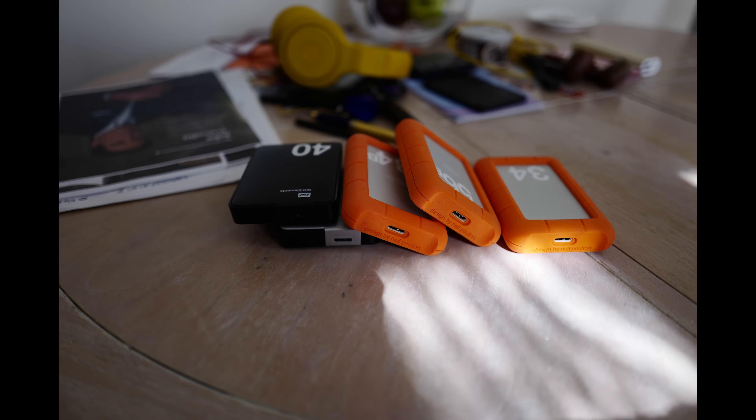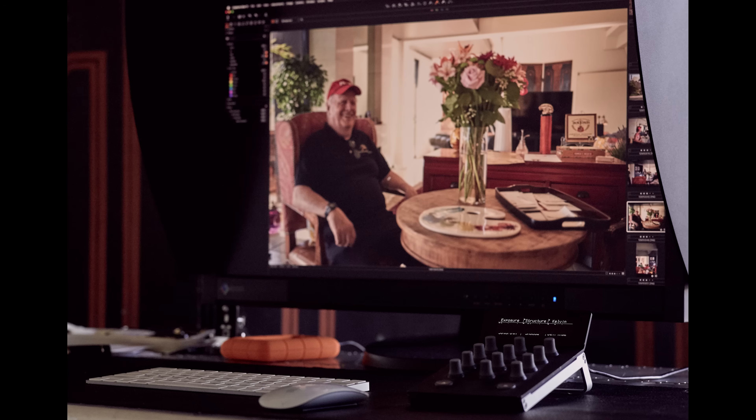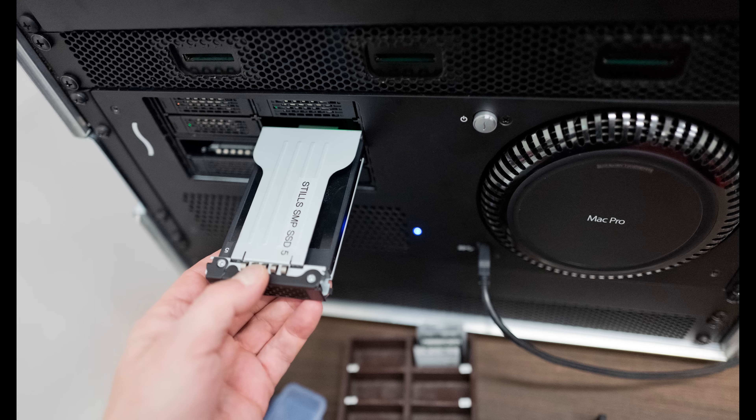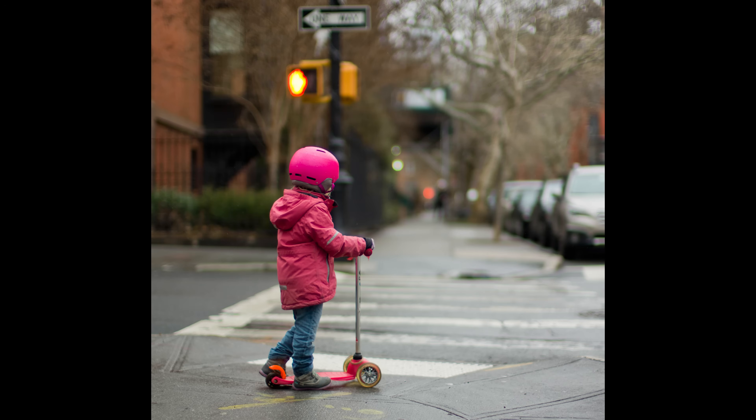In the last months, I've been preparing the Capture One Survival Kit. And what is that? Well, it is a kit that is gonna help you survive workflow. If we track back the history, about nine, ten years, I did the Lightroom Survival Kit.